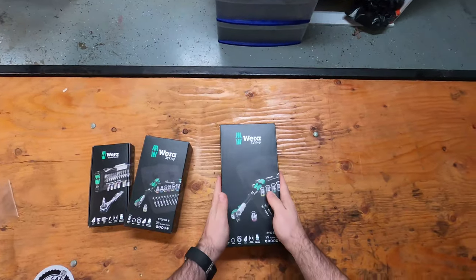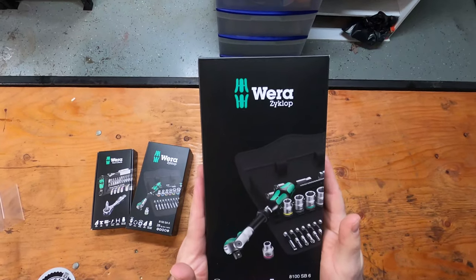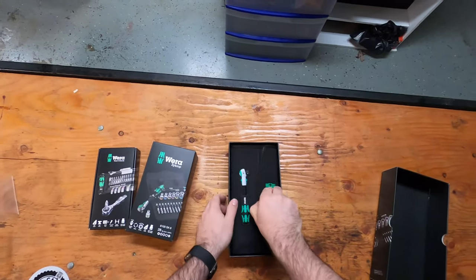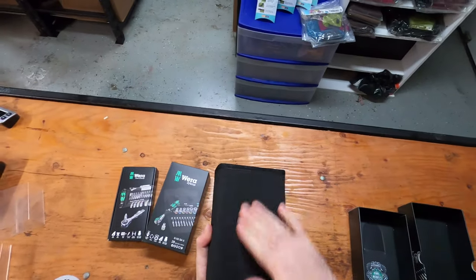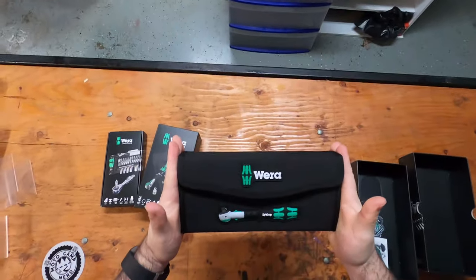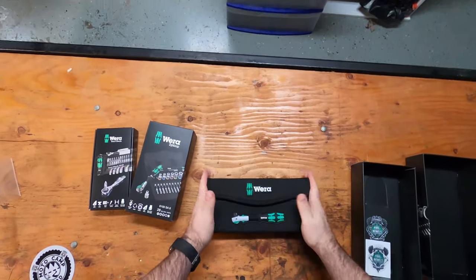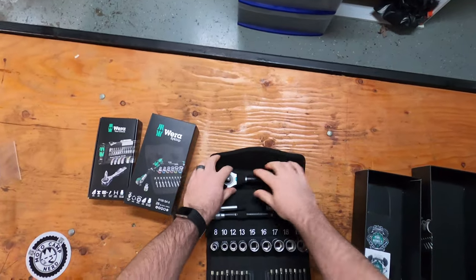The last one would be your three-eighths inch drive set. This one does not come with velcro on the back, but it does come in a very nice pouch. It is significantly bigger, and that is to make up for the size of this wrench.